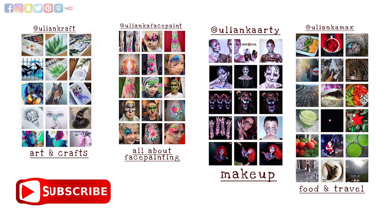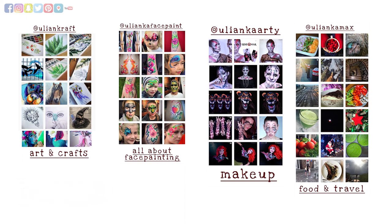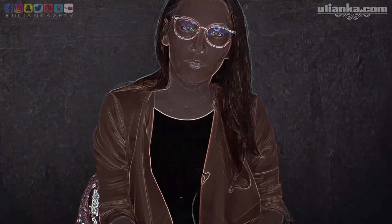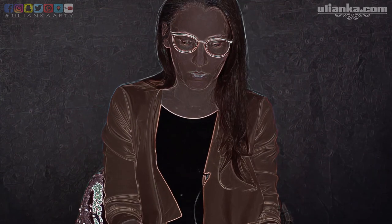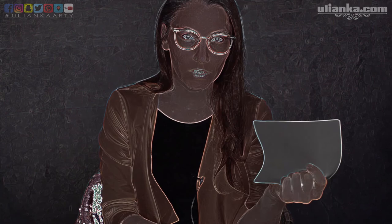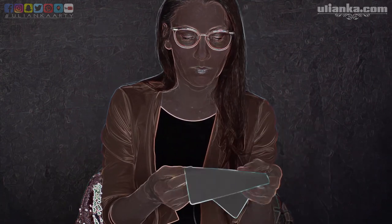If you're on Instagram pop into one of my accounts and say hello — I do arts and crafts, face painting, makeup, healthy food, and travel. For those who stayed for the whole video I've got a homework: write in the comments what you've learned today! If you didn't learn anything, write that as well — I would love to know! Looking forward to your answers and I'll see you in two weeks with a new video. Bye!